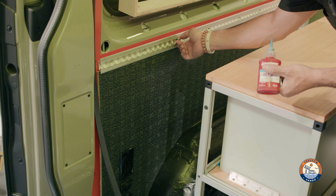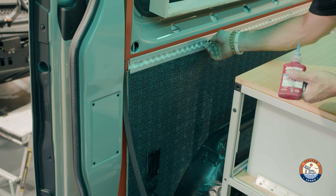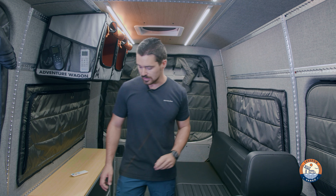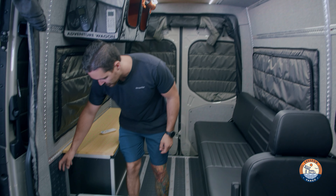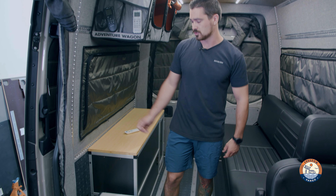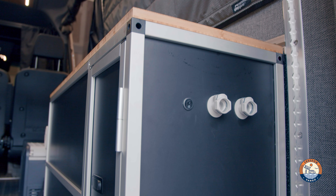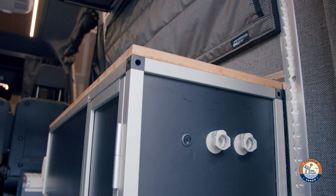One cool thing we did in this van: after laying the flooring on the smart floor, we wrapped all the lower panels of the Adventure Wagon kit. Adventure Wagon is great because you can order the panels how you want — we have bamboo on top, medium gray on the sides, and then the lower panels wrapped to match the floor. It's really strong and robust.